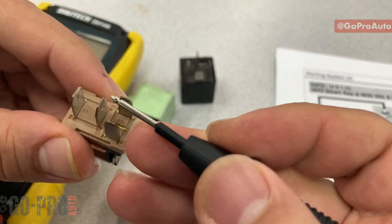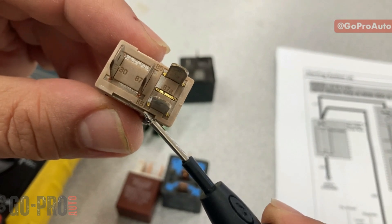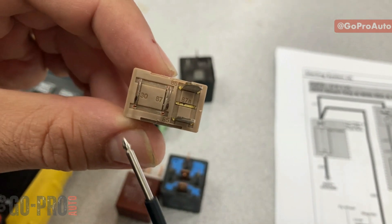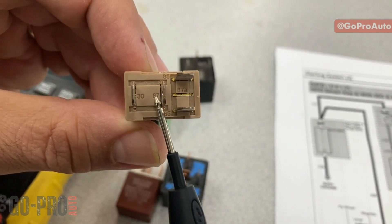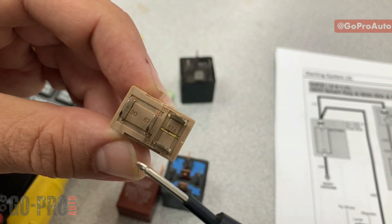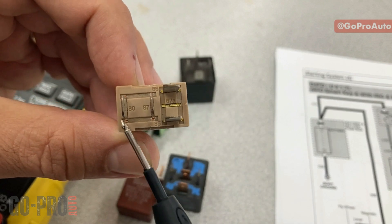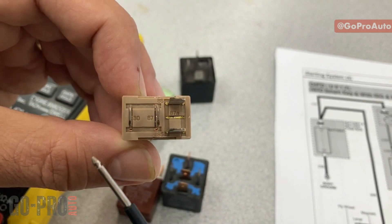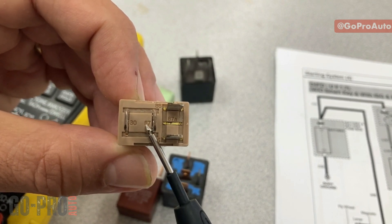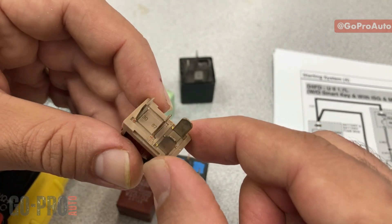For testing a relay, we first need to identify the terminals. There are numbers on the relay: 85 and 86 are connected to the winding, and 30 and 87 are connected to the switch side. If I provide positive and negative to 85 and 86, the relay gets magnetized and connects pin 30 to pin 87. Pin 30 is connected to the voltage source and pin 87 is connected to the load.